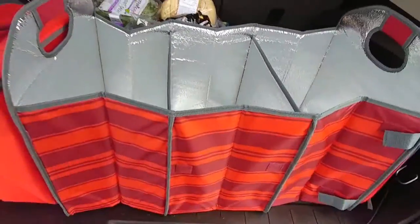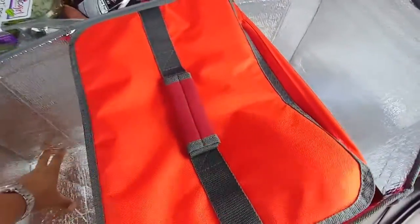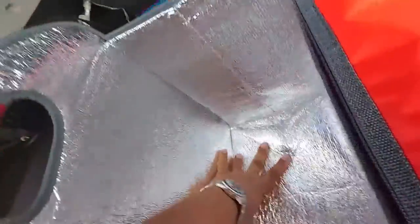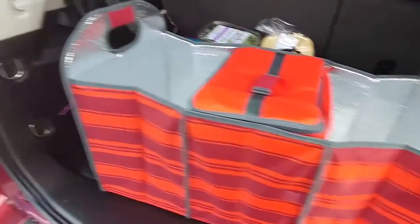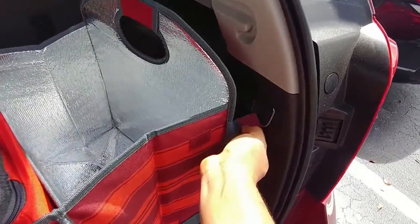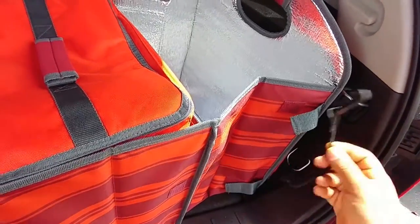Look — it opens right out. You can put the freezer bag over to the side, or you can put the freezer bag down in the center and open up the rest of the space. Once food items have been placed in there, that's how it looks. You have pockets on both sides, and you can take the straps and bring them around to tighten or strap it in however you want.